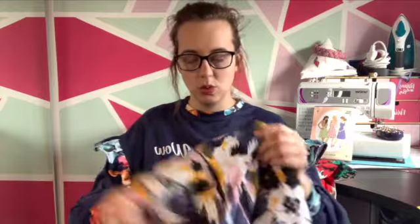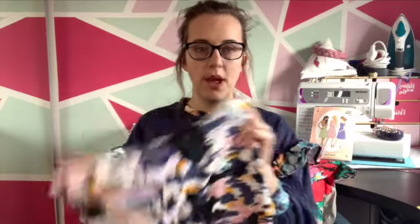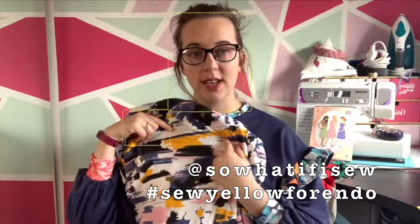Those are my two knit option patterns. The fabric I have for both of them — because I have enough of it — is this gorgeous knit fabric. I think it's a viscose jersey; it's got the flow and feel of a viscose. This was from my big fabric destash so I'm not sure of its true composition, but I really like this pattern and I really like the pop of yellow. If I choose this fabric it will also work really well for another Instagram challenge happening at the moment to raise awareness for endometriosis, run by So What If I Sew — it's Sew Yellow for Endo.